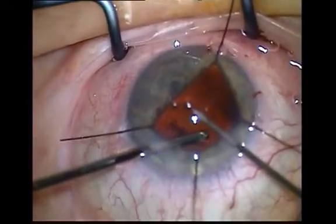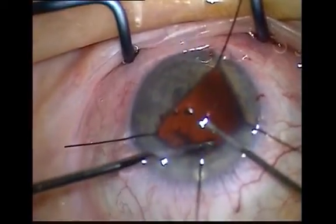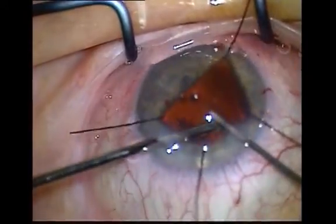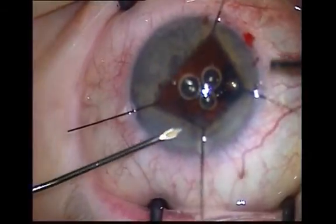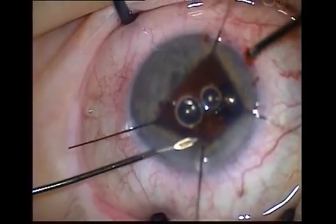If fragments of lens or cortex are lost into the anterior vitreous, do not chase them. They will often come forward induced by flow and can be dealt with once in the anterior vitreous or anterior chamber.